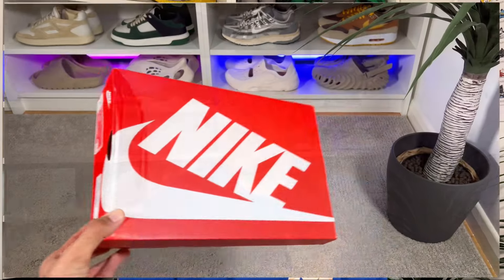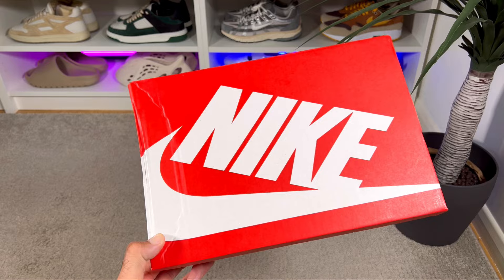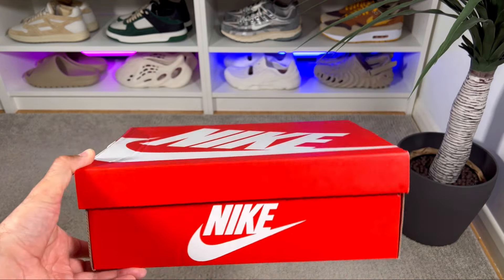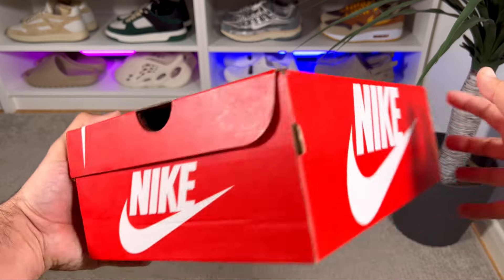In today's video we're going to have a look at a pair of Nike Dunk Lows, which as I said earlier appears to celebrate Mexico City sneaker culture. Let's go ahead and take them out of the box, which comes in one of the regular boxes in this red color with big Nike lettering and the Nike Swoosh in white on top. Today we're looking at an interesting color combination for this Nike Dunk Low in this sail and dark marina colorway.